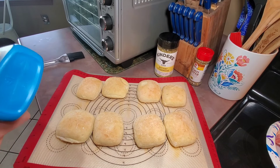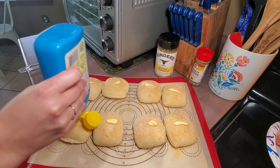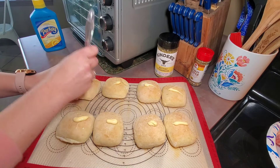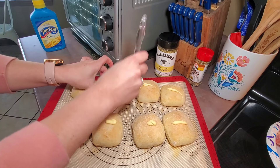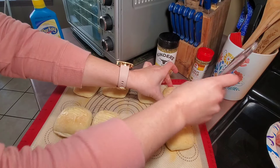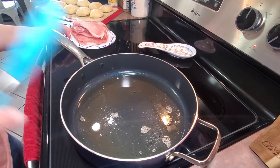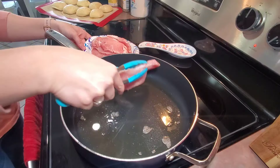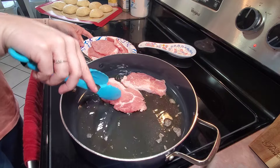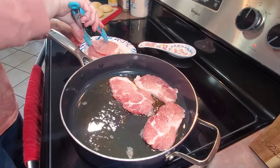I'm also going to fix some baked potatoes as a side — these are the russet microwavable potatoes, so I'll pop these in the microwave for about seven minutes. I'm also going to fix some Sister Schubert dinner yeast rolls. I'm going to add just a drop of butter to each one using the squeeze butter, brushing it on before I put them in the oven and again after I take them out.